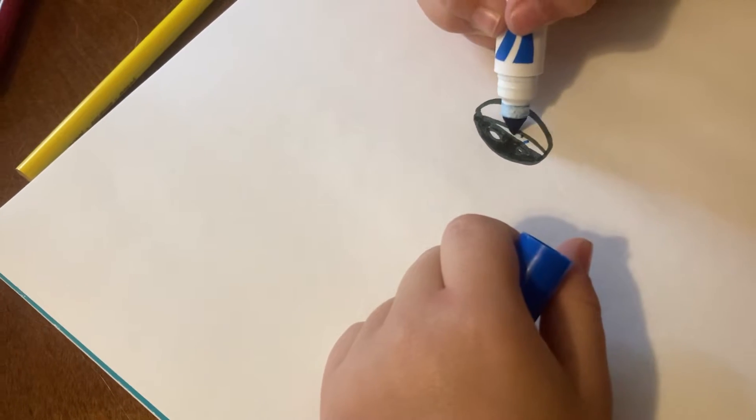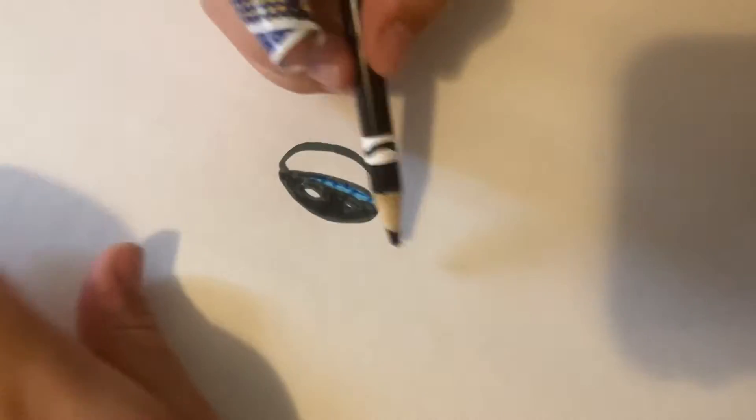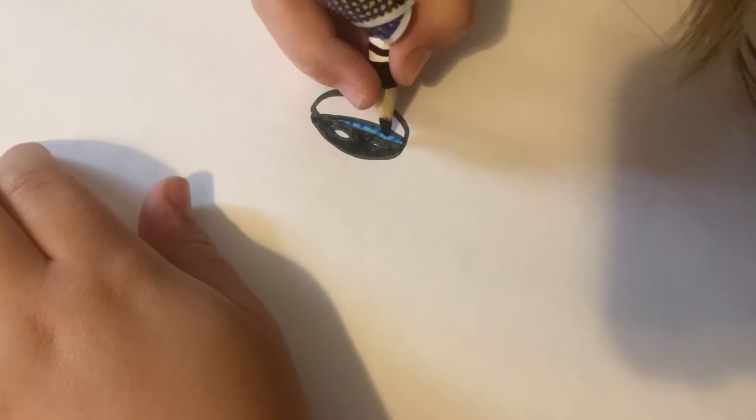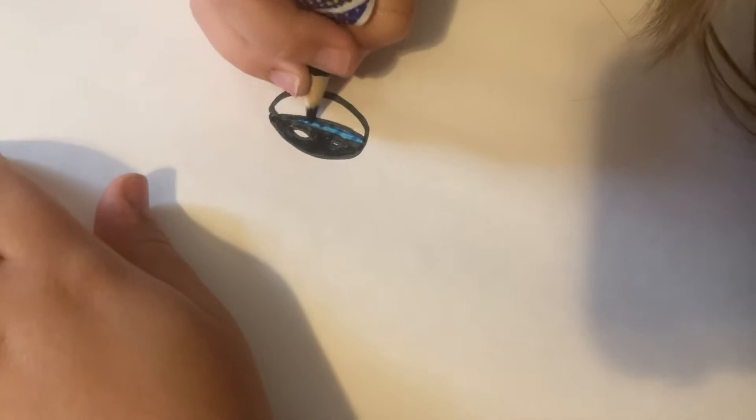There's the eye. Take out your dark blue. Are we just drawing dark blue lines? Nope. What are we doing with the dark blue? So just draw little dark blue lines right there, and then fill it in with light blue. Kind of just line it over with a black colored pencil.